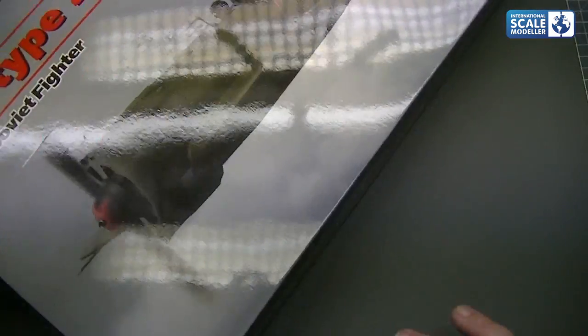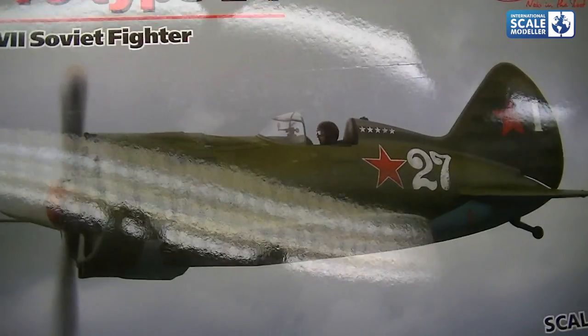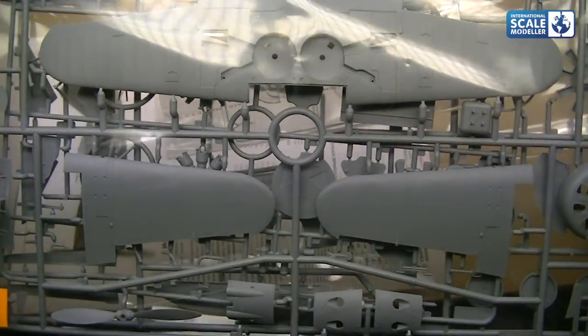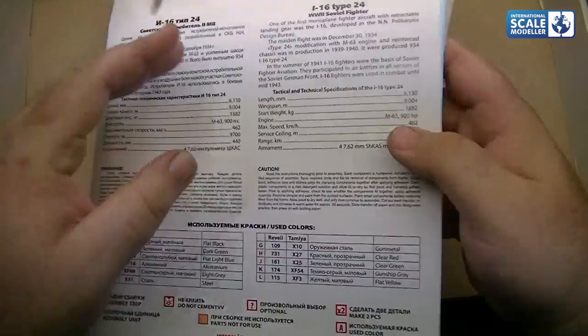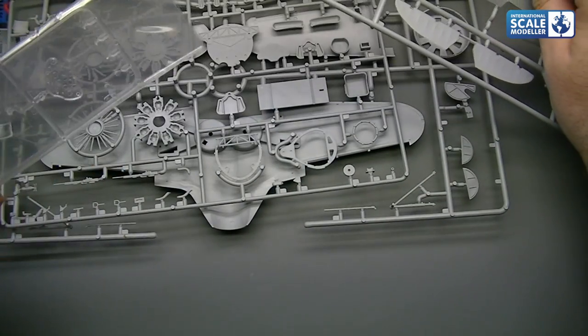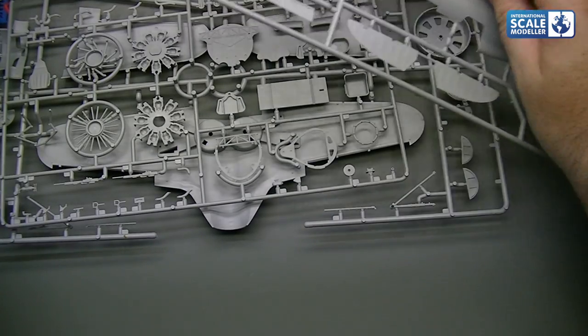The colour schemes are quite plain, obviously because they are mainly fabric — there's no panel lines as such, so it's going to be a lot in your weathering and painting to make this thing look interesting. It's a nice top opening box, and inside it's a box within a box — a nice little touch. Inside we've got nicely bagged sprues — looks like three — plus the instructions and the decals. So it's a no frills kit at £27.99.